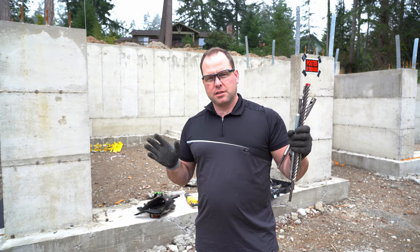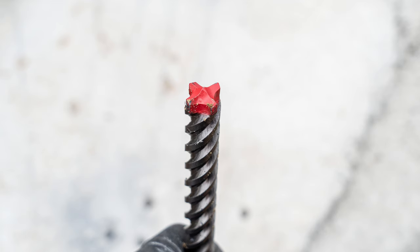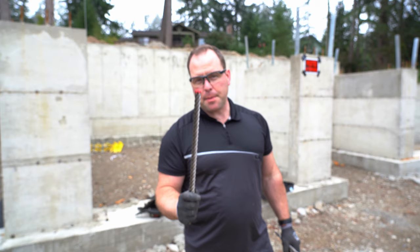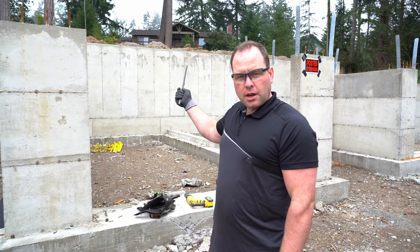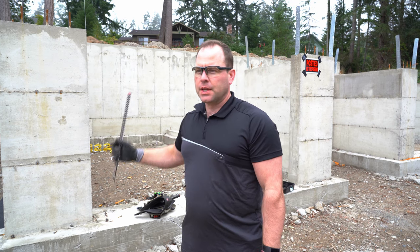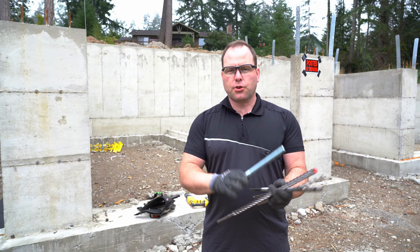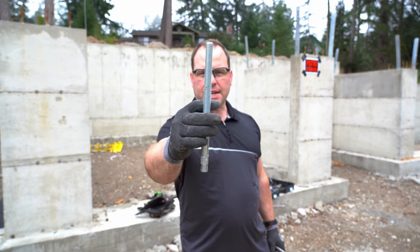This video is sponsored by Diablo — specifically the Diablo rebar cutting bit. I'm really happy to partner with them on this video because, as you can see, we pour our own concrete, do the framing and the siding, and oftentimes for a variety of reasons — one of which is that we're forgetful — we have to install wedge anchors after the fact.